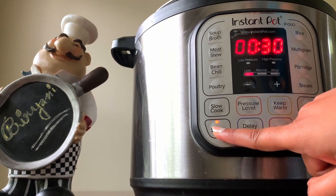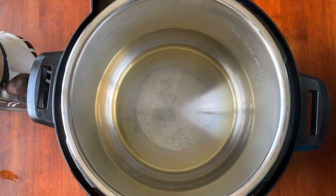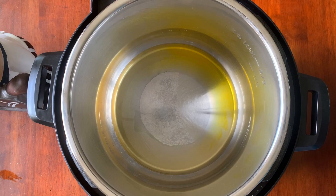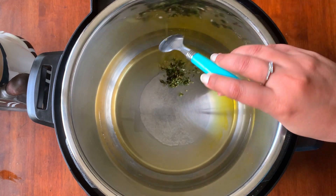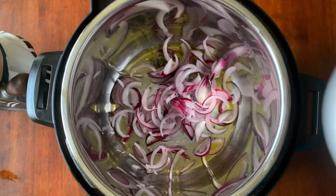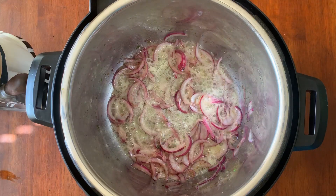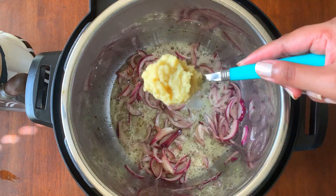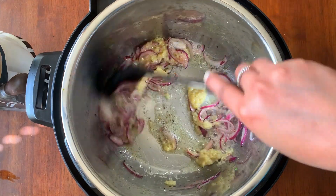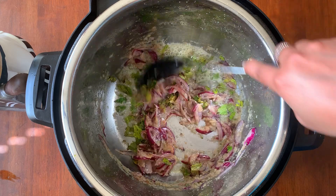Select sauté mode with low settings and add 3 tablespoons of oil and 2 tablespoons of ghee to the pot. Add 1 tablespoon of crushed green chilies and a small bowl of sliced onion and give it a nice mix. After the onions are cooked, add 2 heaped tablespoons of ginger garlic paste. Once the raw flavor of the ginger and garlic is gone, add 2 tablespoons of finely chopped mint and give it a nice stir.